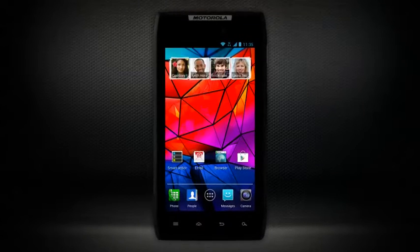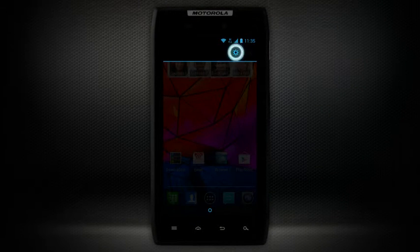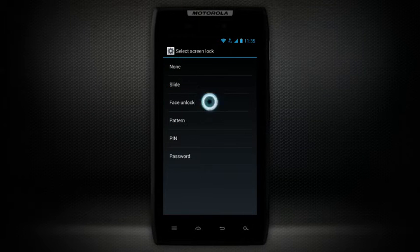To begin setting up Face Unlock, from the Notification panel tap Settings. Choose Security, Screen Lock, and then Face Unlock.